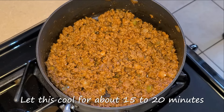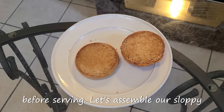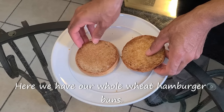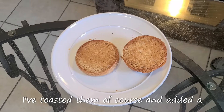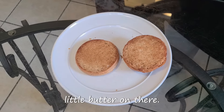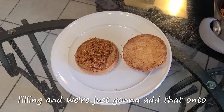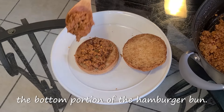Let this cool for about 15 to 20 minutes before serving. Now let's assemble our sloppy joe sandwiches. Here we have our whole wheat hamburger buns — I've toasted them and added a little butter on there. We're just going to take our sloppy joe filling and add it onto the bottom portion of the hamburger bun.